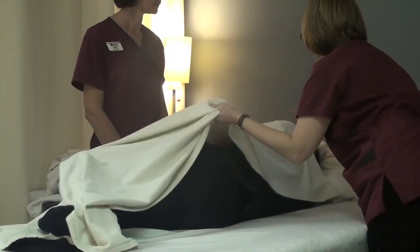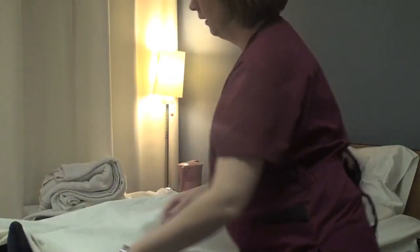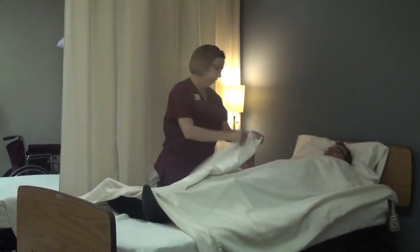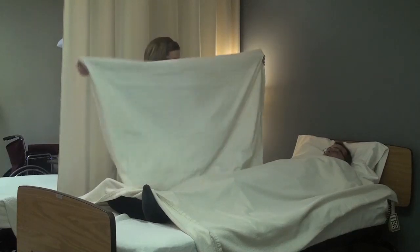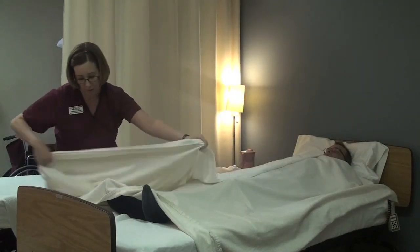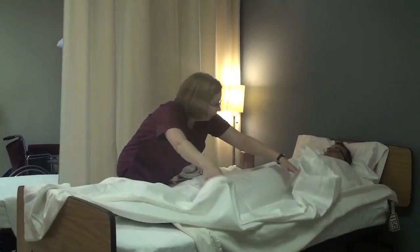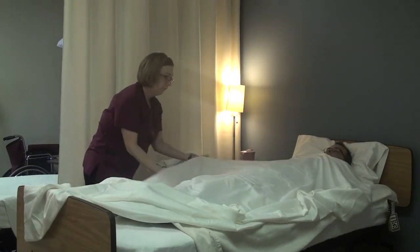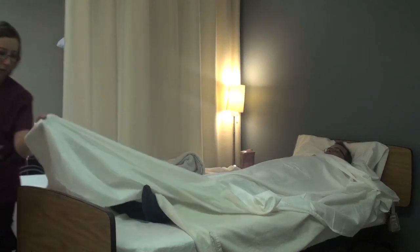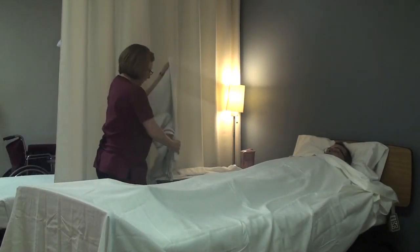Tim, you can go ahead and roll back. Thank you so much, observer. I'll go ahead and get the top sheet on — I'm just going to lay it on the bed and unfold it. I don't want to fluff my sheets and spread any germs. Make sure there's enough for your shoulders. Go ahead and put the blanket on too.